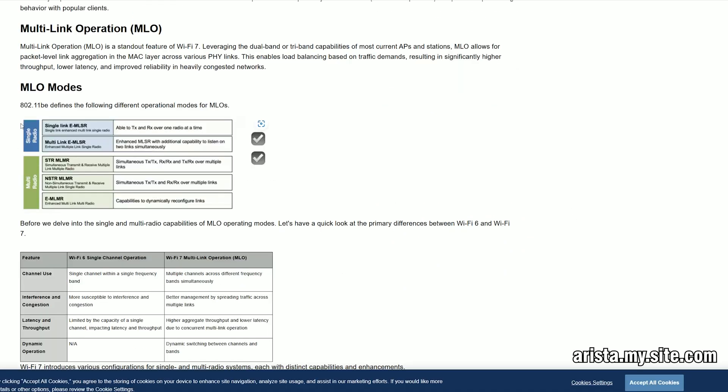According to MediaTek, the MLSR adapters are capable of producing higher throughput, but at the same time, despite being able to listen to a couple of links simultaneously, it still remains a single radio mode. And that's unlike the MLMR mode used by the Qualcomm adapter, where we get simultaneous values — TX by TX and RX by RX — over multiple links.